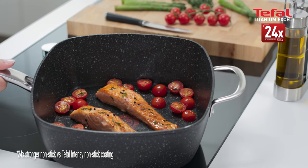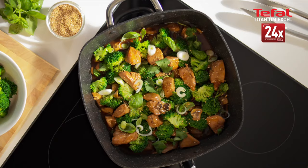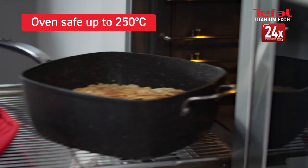The deep sides make it ultra versatile. It can be used as a pot, a pan, a wok, a rice cooker, or a baking dish — from the hob or oven to the table.